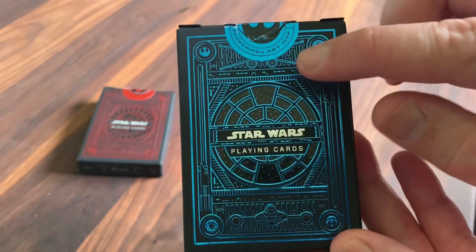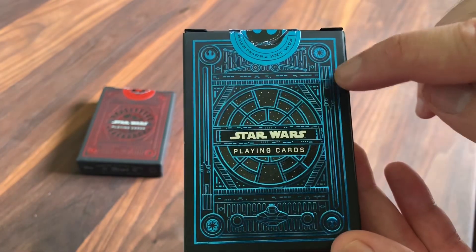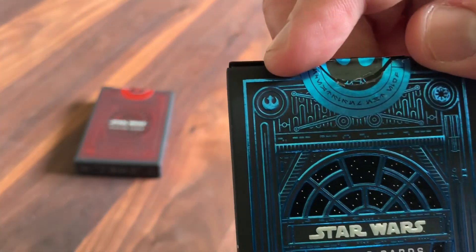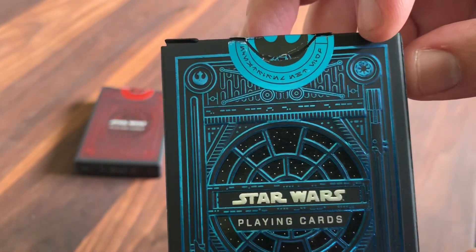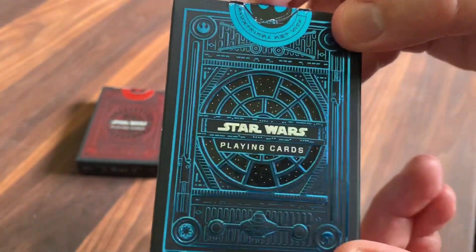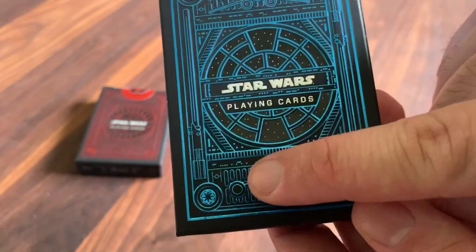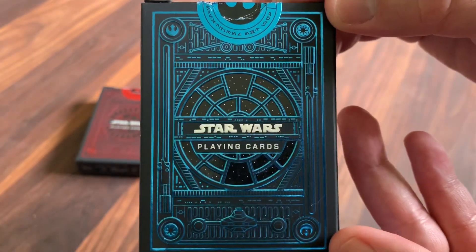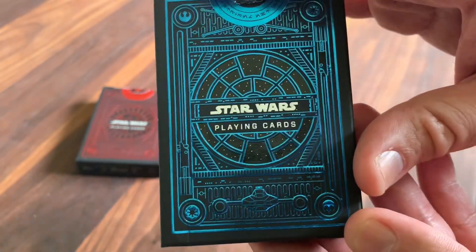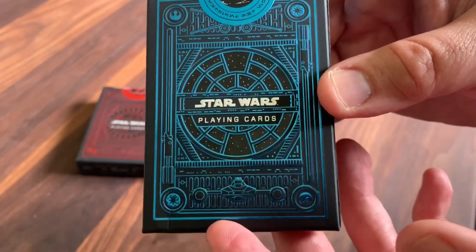You've got a Y-wing at the bottom, an X-wing flying at the top — that's what Luke Skywalker flew. You've got Luke's lightsaber on either side, and then you've also got symbols up here: the symbol for the Rebel Alliance as well as the Galactic Republic. There are also some hidden elements — you'll see these dots and dashes here as well as at the bottom. That's actually Morse code. So if you translate it out, it says: Do or do not, there is no try — Yoda's most arguably famous line right there.